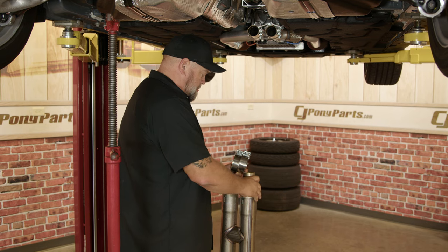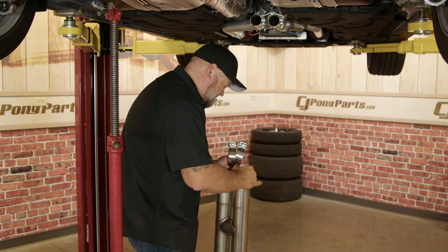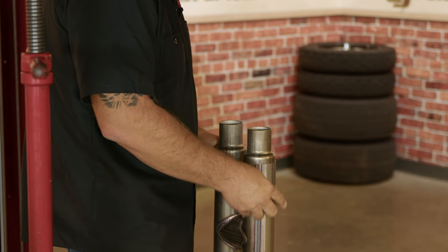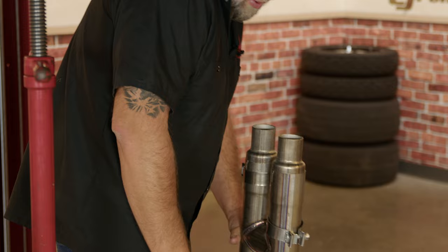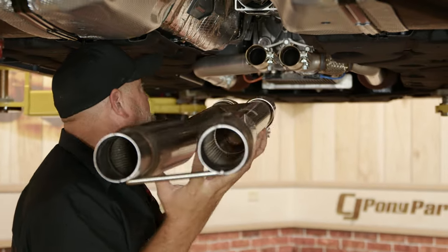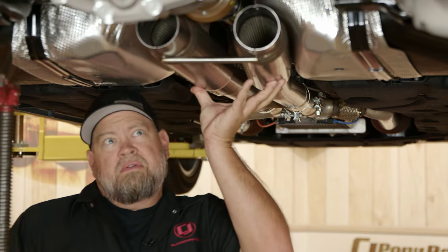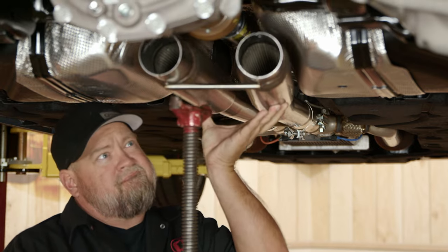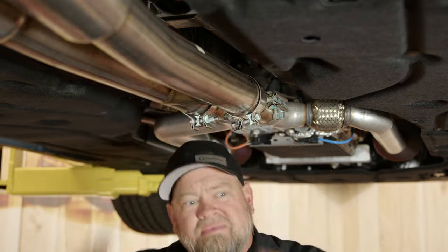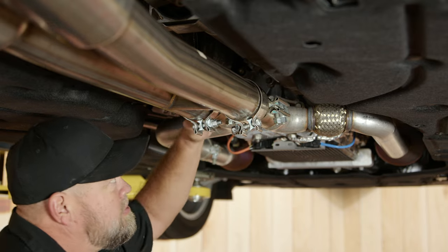Make sure you grab both adapters and put them into the pipe. Put a pair of clamps on there and put it up into place. Now we're going to snug down both the factory clamps and our front ones for the adapters.